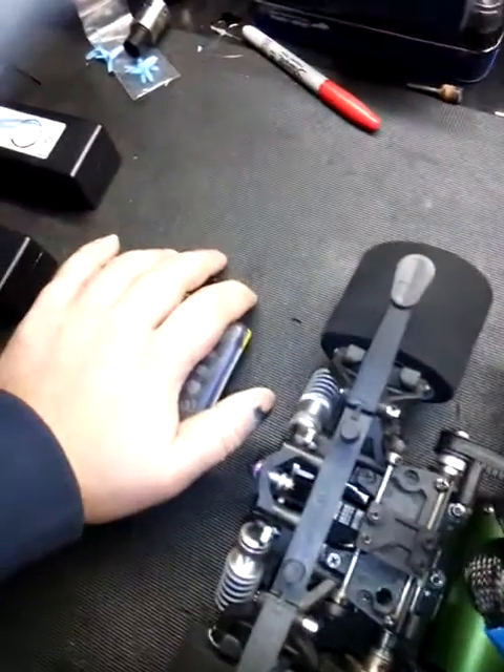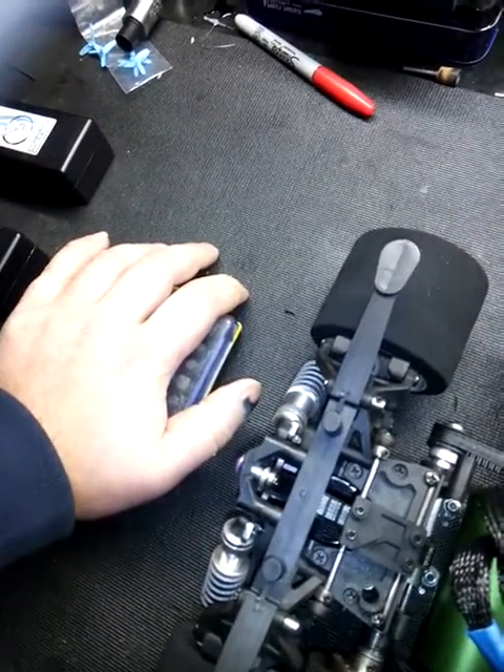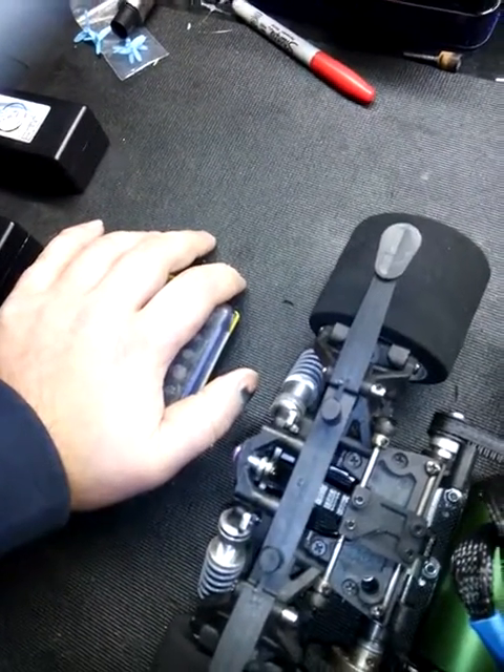Anyway, there's your tool for putting bullet connectors in — that's my tool, and it worked for me. Alright guys, I'm out. Let me know if you need anything, I appreciate you watching the video.